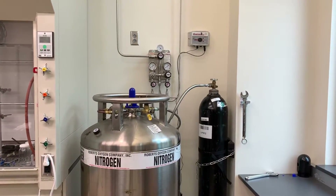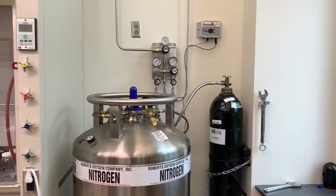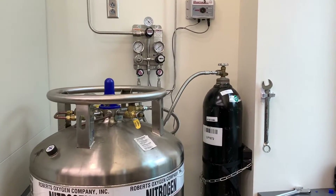Let's take a look at our little tank farm. If the big tank is empty, there is a smaller K-sized cylinder that can be used as a backup.